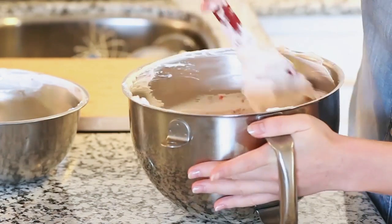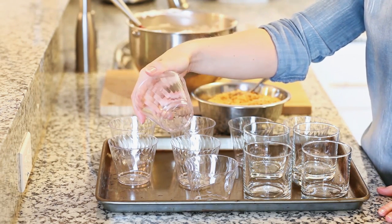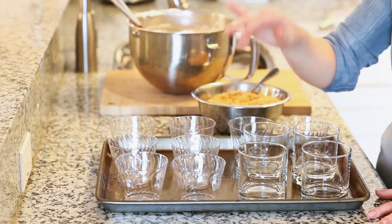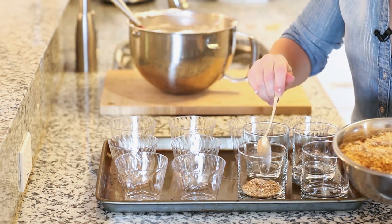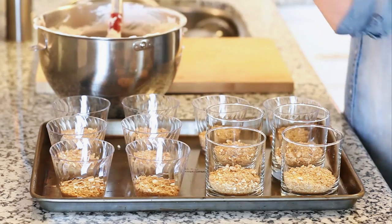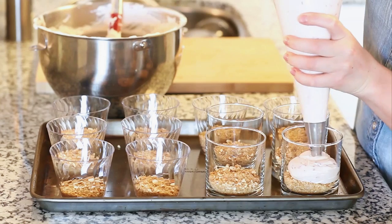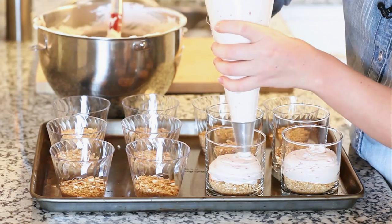Now we're ready to fill our cups. You'll need some sort of glass or plastic cup — small plastic cups are perfect if you're going to a picnic or get together, or you can use glass ones for a fancier party at home. First, sprinkle in a little bit of that graham cracker crust we made earlier. I like to use a pastry bag to fill the cups — it makes things easier and cleaner — but you can always spoon it in as well. Just make sure to leave a little bit of room at the top for the jello and raspberry layer.